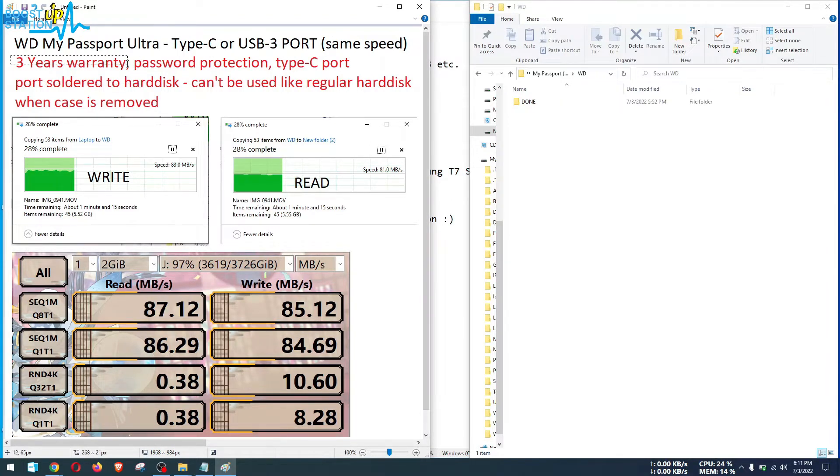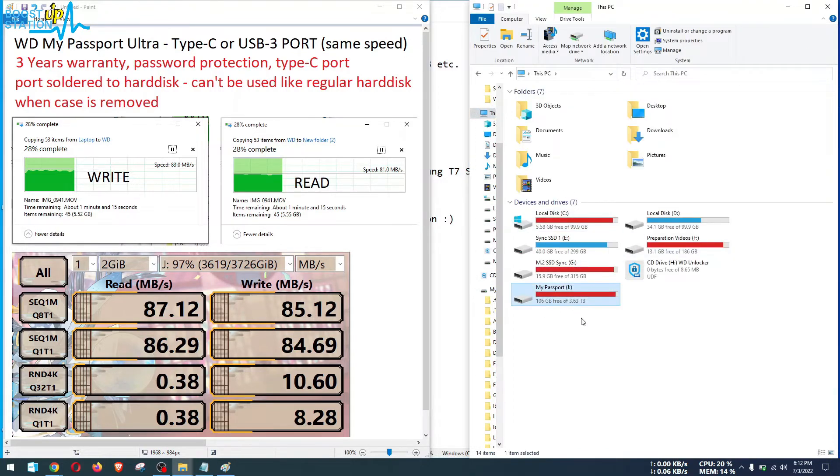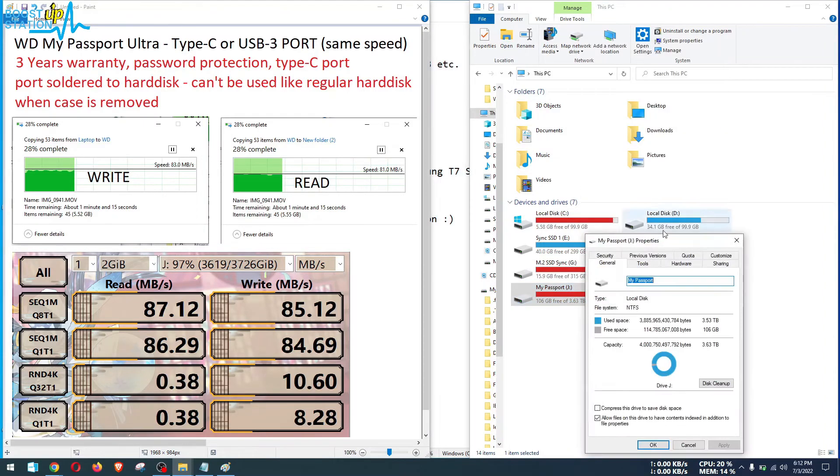Here are the quick features: 3 years warranty, password protection, and a Type-C port. Note that the port is soldered to the hard disk, so you cannot use it as a regular hard disk if the casing is removed — you would need to get a connector from a hardware shop. The real-life read and write speeds, as well as the CrystalDiskMark speed test results, are shown on screen. The available space on the 4TB drive is 3.63 TB, as you can see in the properties.